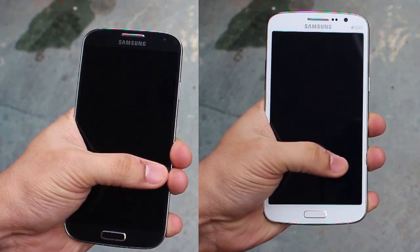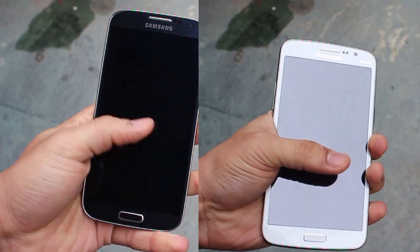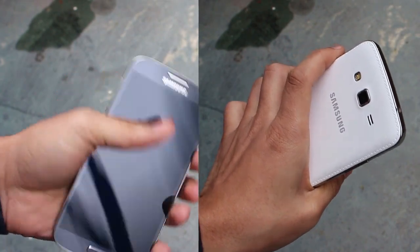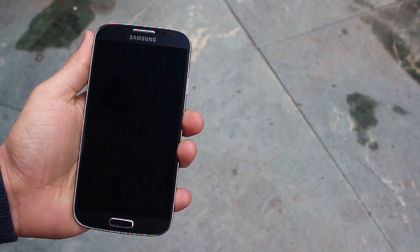In terms of single-handed use, the Grand 2 being slightly bulkier, bigger, and thicker obviously makes it a little more difficult to use with just one hand. The S4's slim body, smaller screen size, and thin profile make it a lot easier to use single-handedly.